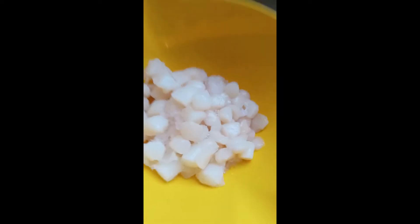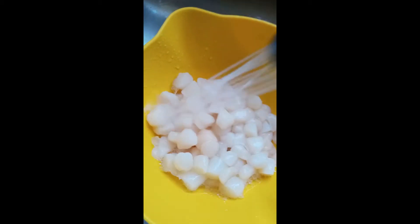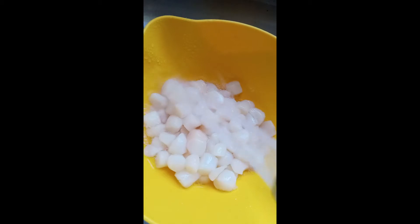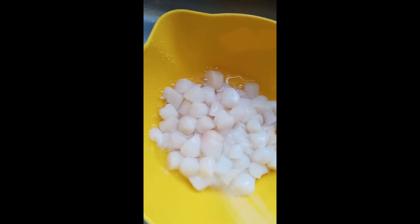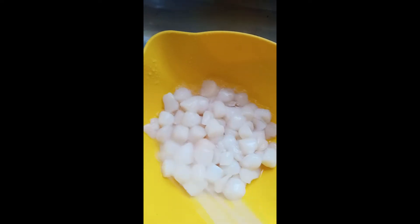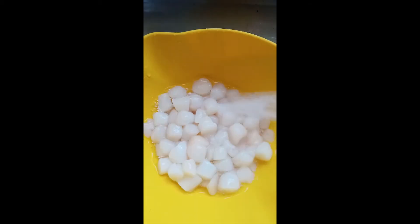The first thing you're going to do is empty your scallops into the strainer and run a little bit of cold water through them. Even with jumbo scallops, sometimes you may have a little bit of sand stuck to them. Make sure you're using cool water — you don't want to use warm water on the scallops. Just give them a nice rinse and a toss.